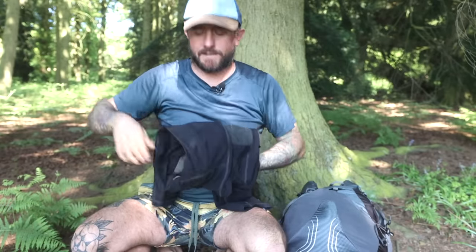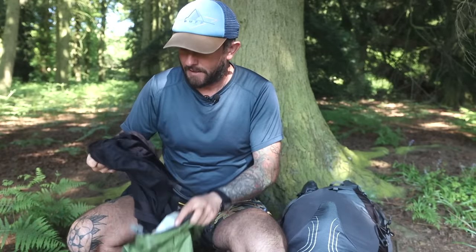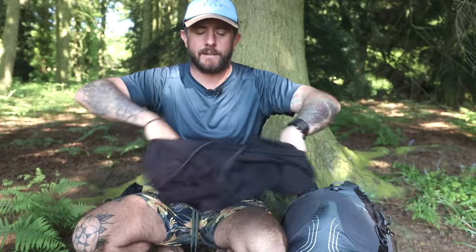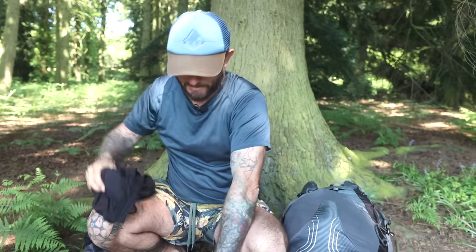I hiked in, as well as my Rab Sun Hoodie, these — the Fjallraven hiking leggings. I'll put links and information to everything below so you can have a look yourself in more depth. I also took these shorts, which I cut the liner out of, just for swimming in. I did use them to swim in a couple of times.